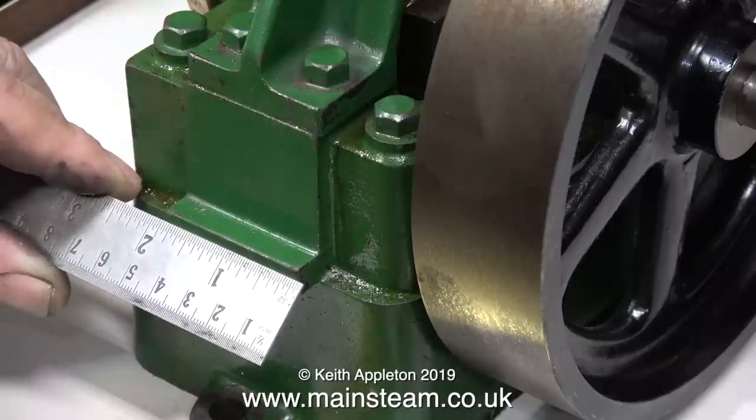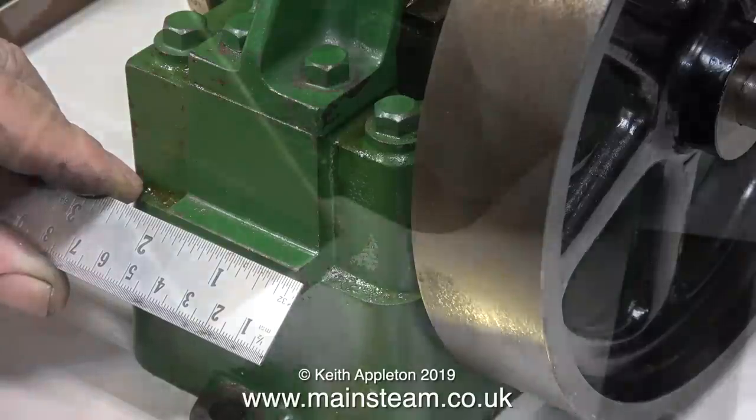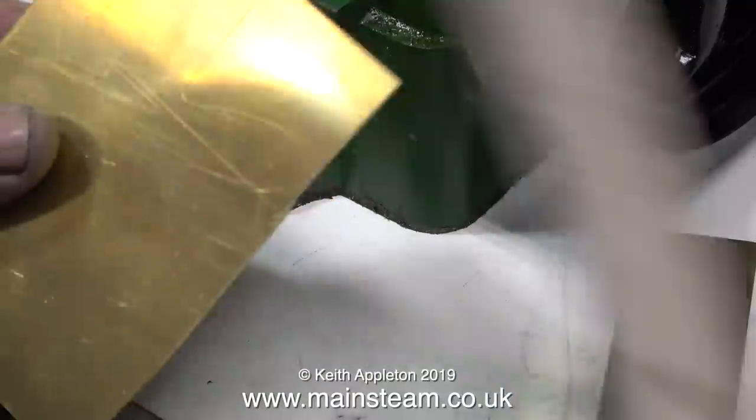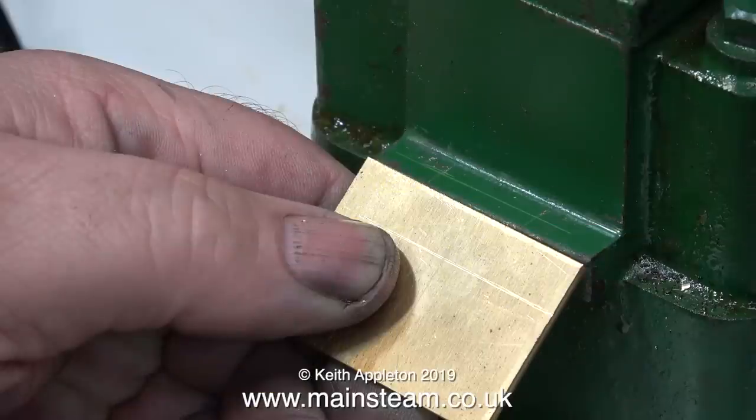What I'm doing at the moment is measuring the distance between this protrusion on the sole plate. I need a flat plate to bolt to the engine and bolt to the tank. After cutting this piece of brass on my bandsaw, here it is.